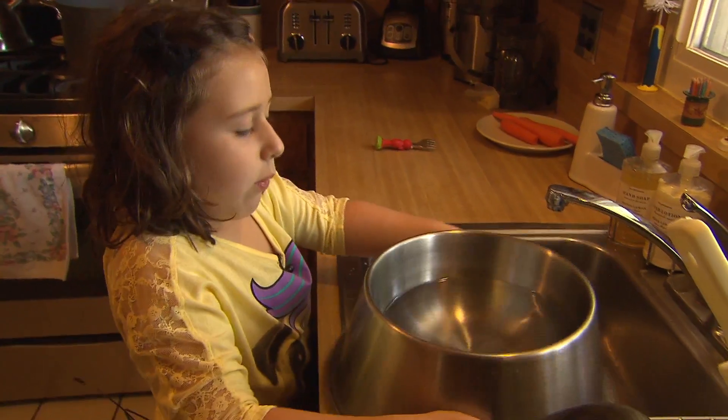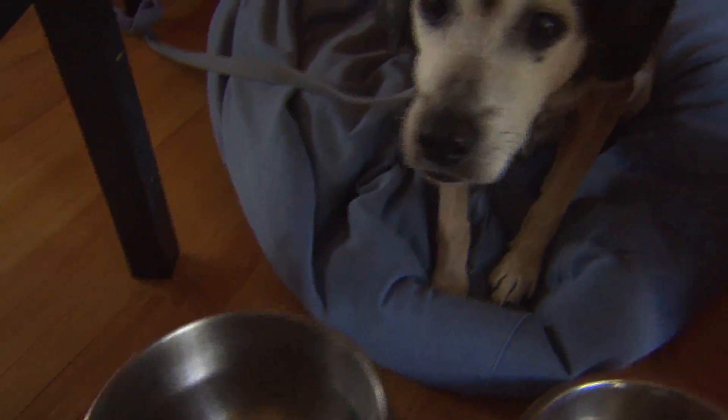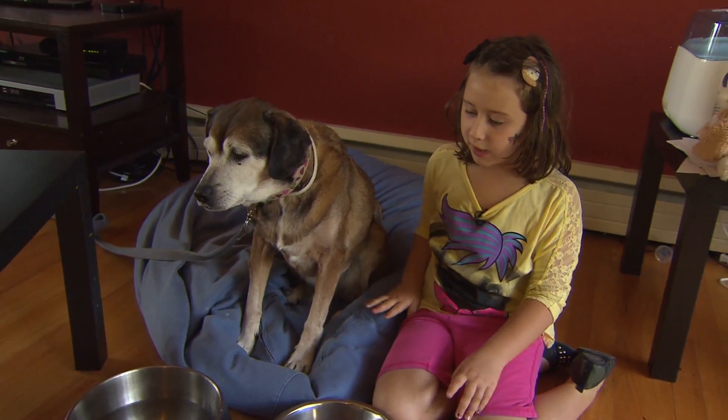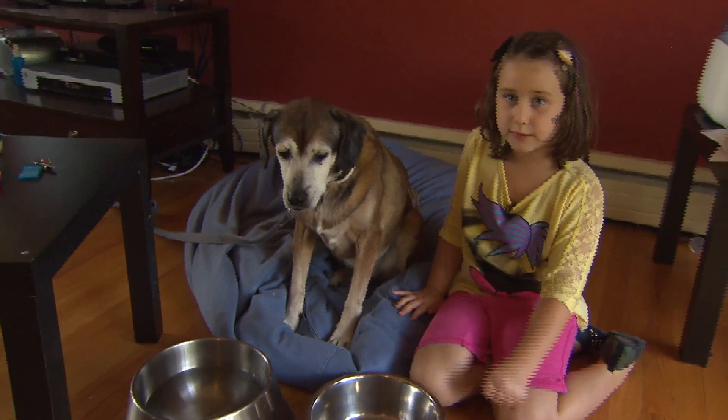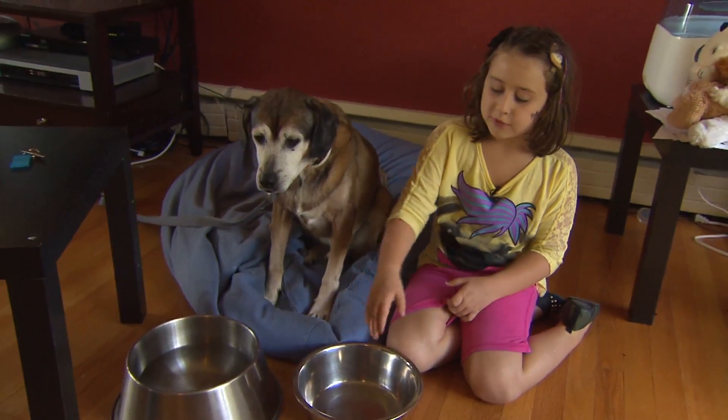So here we have the water. I almost dropped it. Can you help me? We're back. Now I'm going to pour a couple scoops in there, and then I'm going to come back with his toppings.